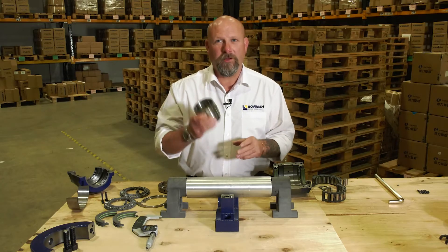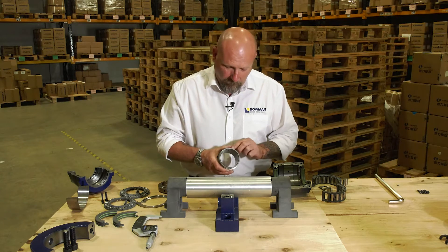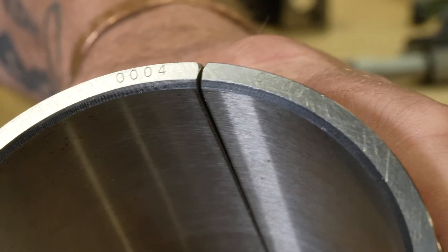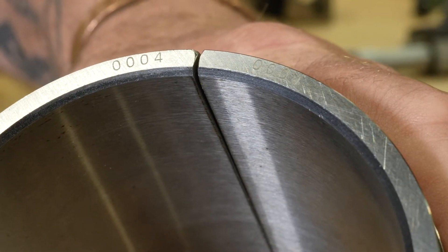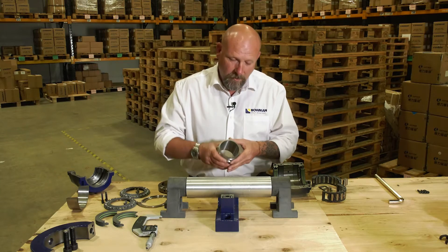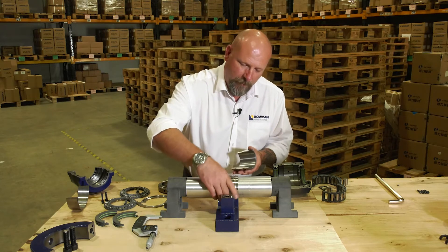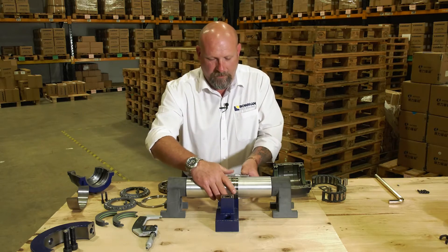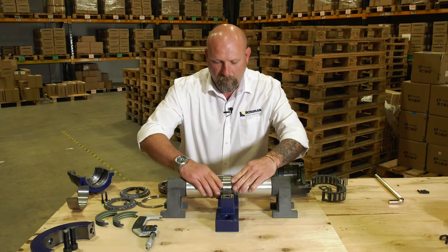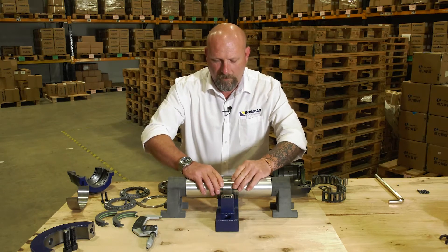Step two: we're going to install the inner ring. Before we do that, you need to make sure that the matching codes on every metallic component are married together — in other words, they're the same number and they're on the same side of each component. To install, it's quite simple: we simply wrap it around the shaft as close as you can.